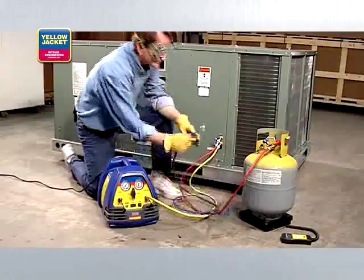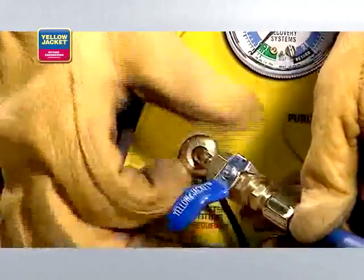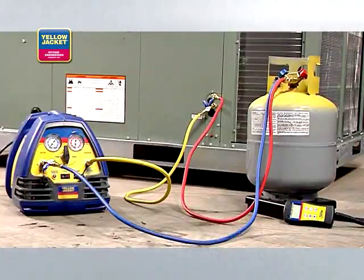Finally, connect a hose from the vapor side of the recovery tank to the suction port of the recovery unit. Here's what the final connection should look like.